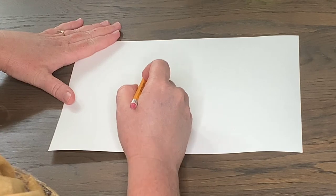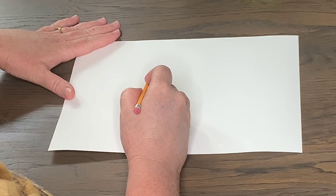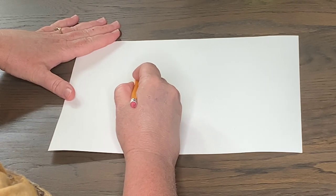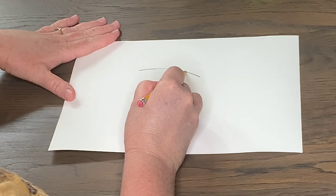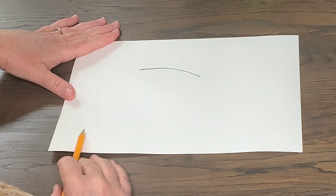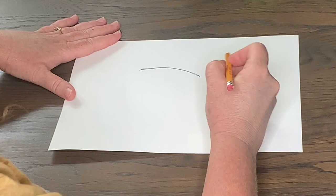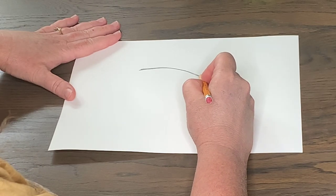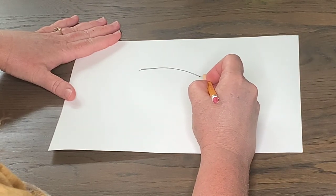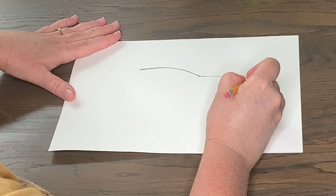I'm going to start about right here on my paper with a curve that comes down — this is going to be part of the back of my helicopter. You can use a ruler for this; I'm going to freehand today, but if you like things perfect, I would recommend a ruler. From this curve, I'm going to add a straight line going out.